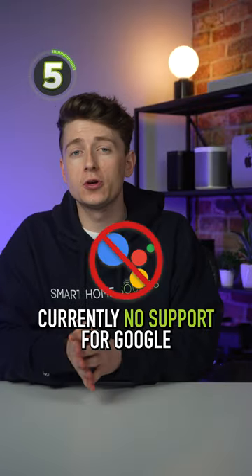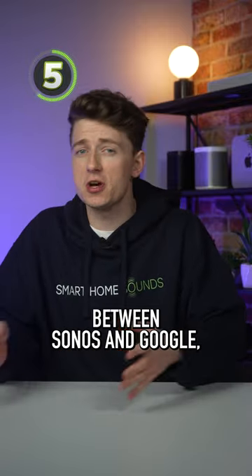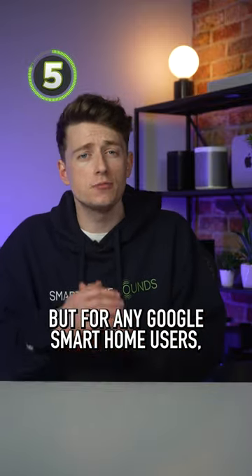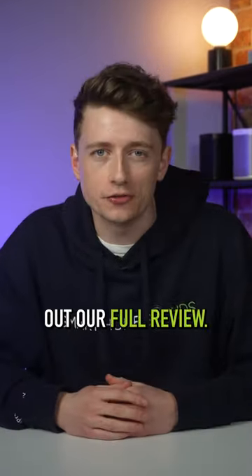And number 5, there's currently no support for Google Assistant voice control on this speaker. Likely down to some internal issues between Sonos and Google, but for any Google Smart Home users it's a no-go on this speaker right now. If you want to learn more then make sure you check out our full review.